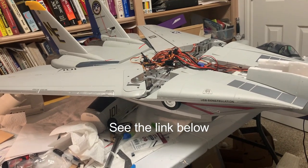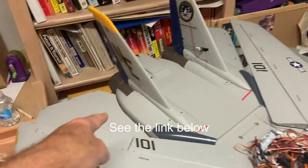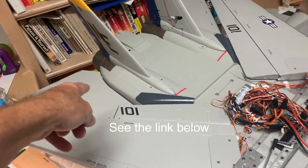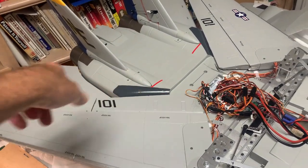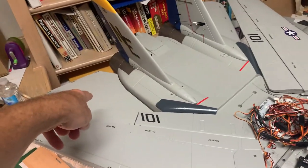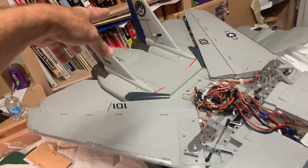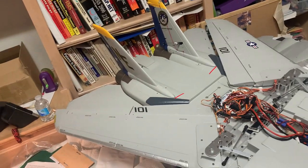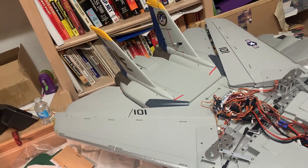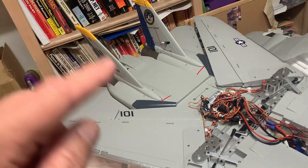In that previous video, the setup was like a traditional aircraft where the elevators in the back only act as elevators — they don't act as elevons, which is the Free Wing default out of the box. So in that setup you had regular elevators, regular ailerons, rudders, flaps — just a standard aircraft configuration.